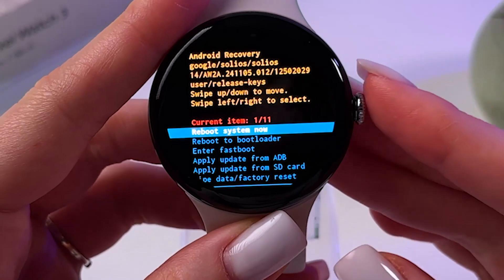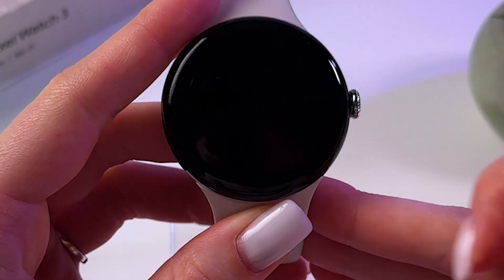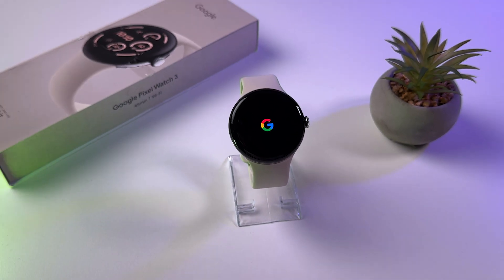Once done, select 'Reboot system now' by pressing the crown button. Your watch will turn on in a few moments and you will need to connect it to the phone again.